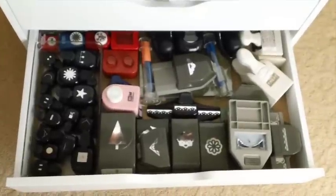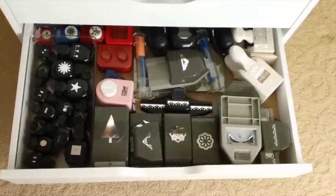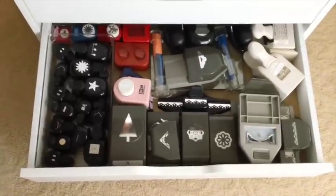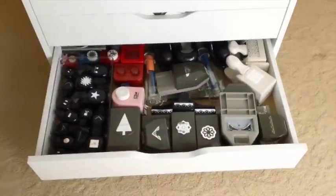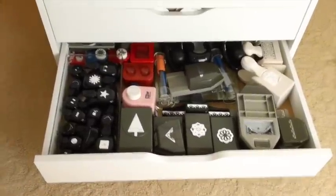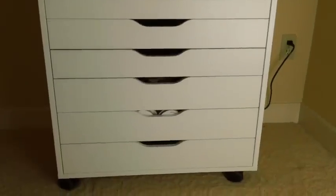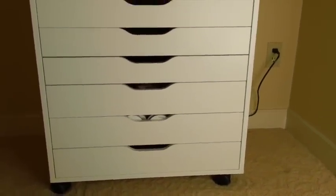These are some punches I've owned for a very long time, even before I started stamping. There are some retired punches here and also some current punches that I don't have room for on the wall. I put them in the bottom drawer because punches get so heavy. You'll also notice that the drawers graduate in size — they start out small, but by drawer number six it's a bigger drawer.